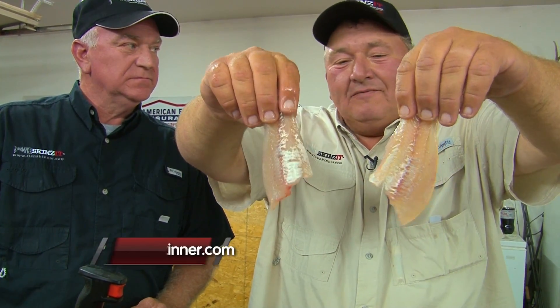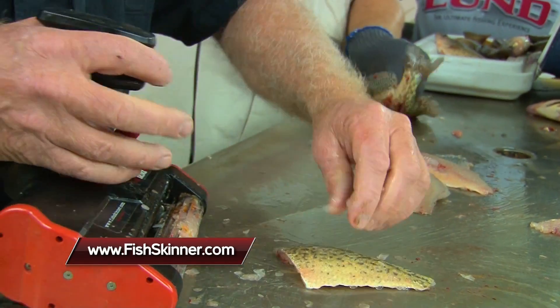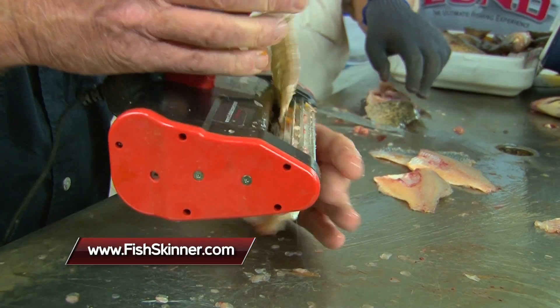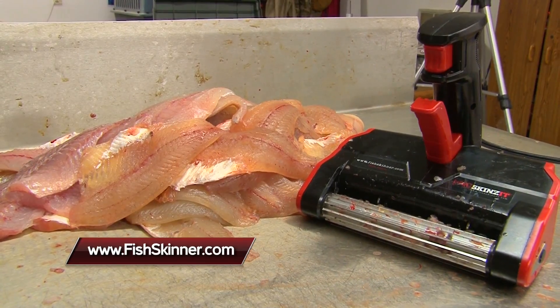Now imagine if you had thirty nine-inch crappies — how much meat you're really gonna end up with. That's at least twenty to thirty percent more meat saved with the Skinsit. Check it all out at www.fishskinner.com. This is Ted Takasaki with Midwest Outdoors — stay tuned, we'll be right back.